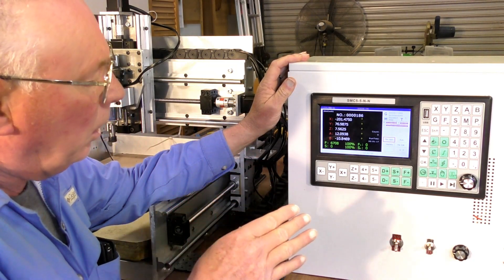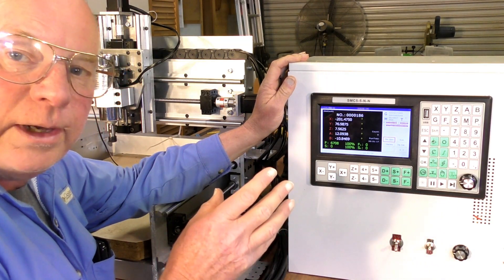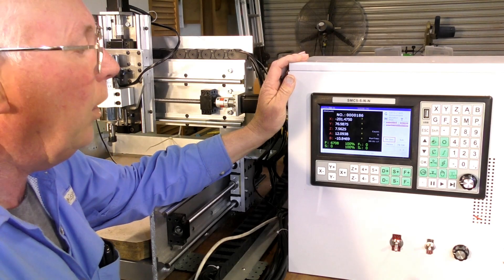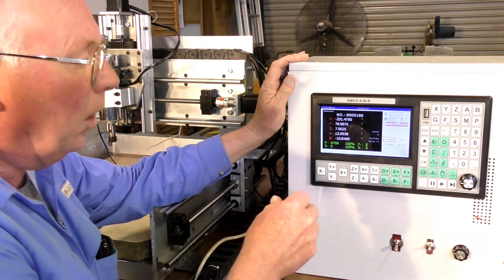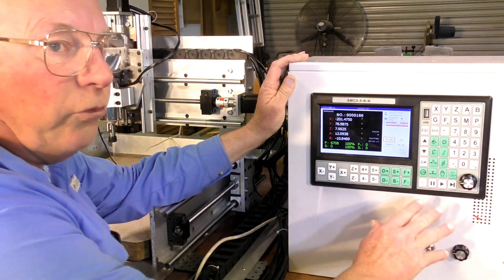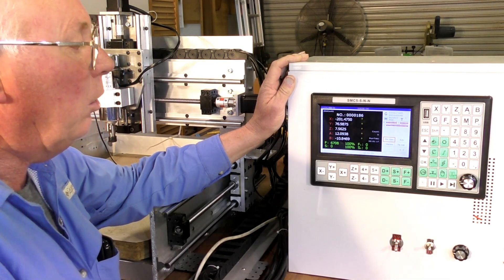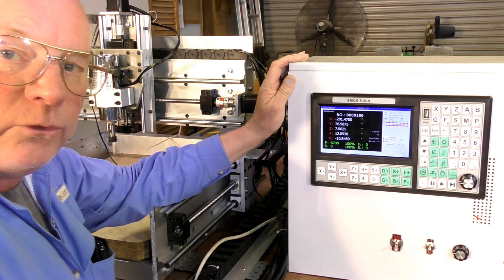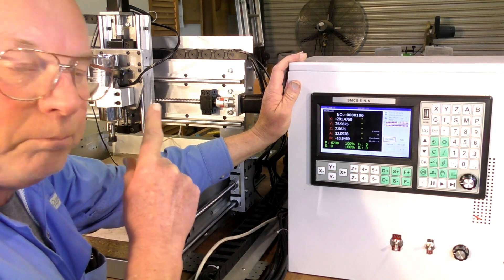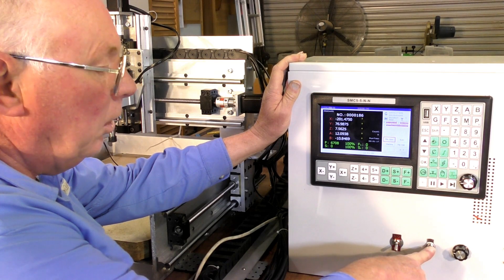For the moment I have the spindle set up to operate separately, but I do intend in the future to operate the spindle from the SMC controller. It has the ability to operate either 0 to 10 volt - which I understand is how this spindle power supply operates - or it will operate a normal type CNC spindle via a VFD. So I'm just going to fire up the spindle, as plugging it in was actually the last job I did just now. I've got that operating on a separate switch as well.